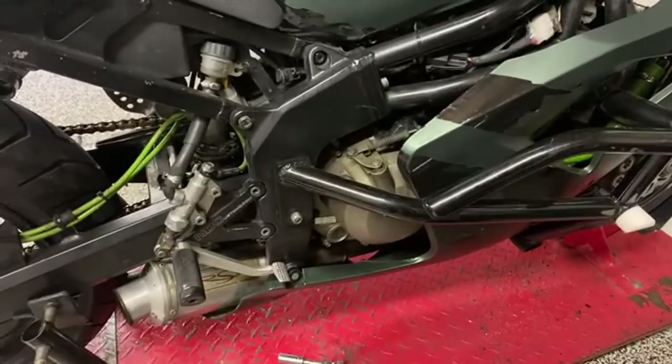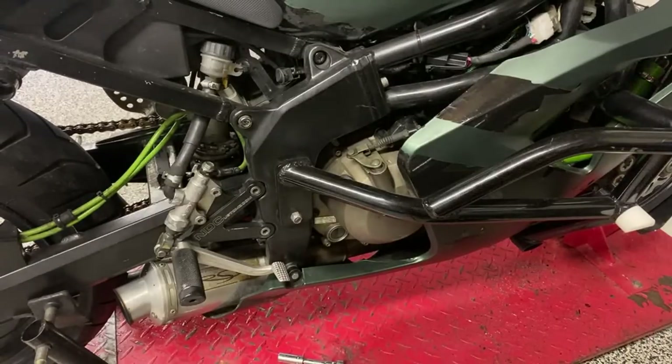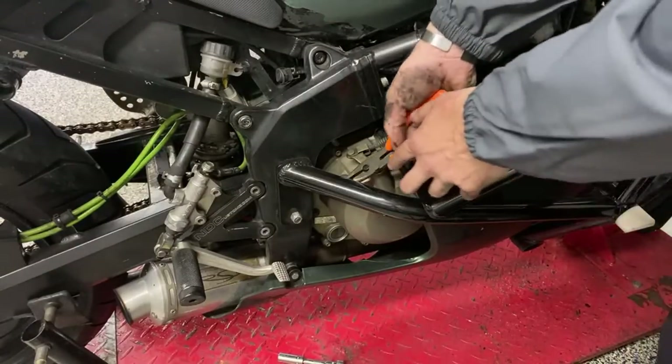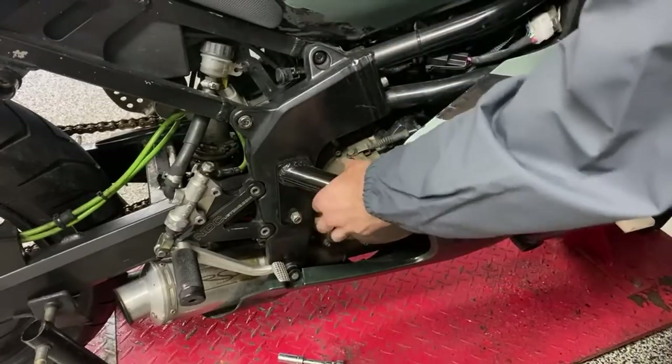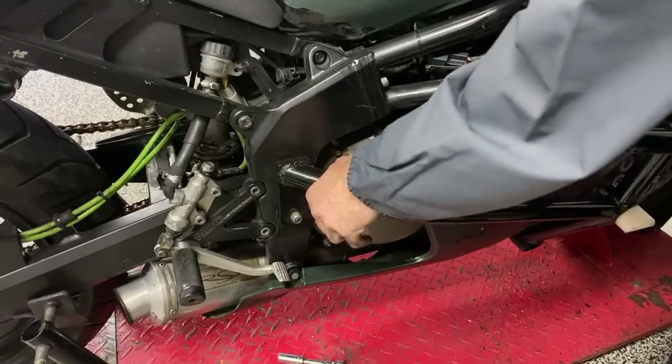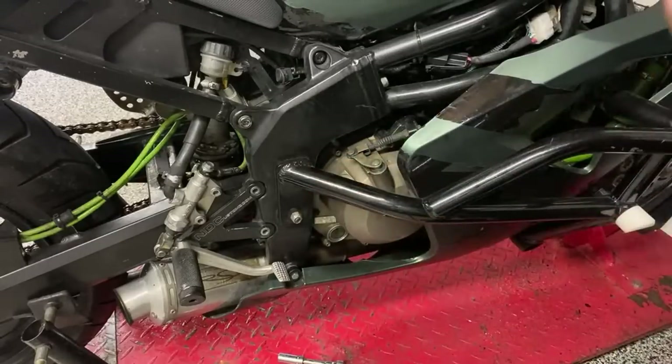Any tips on wheeling a 125 two-stroke? Two-strokes don't have any engine braking — that's my biggest tip. Just drop back. Get this cap off — we got the new filter on. Everyone chiming in with where they're from in the chat — I always love asking that because we've got a pretty diverse group here.